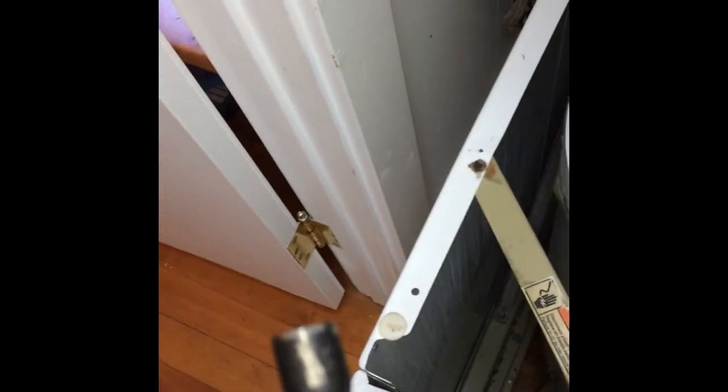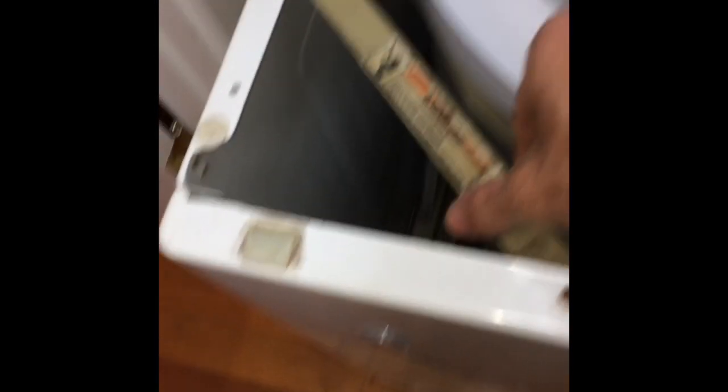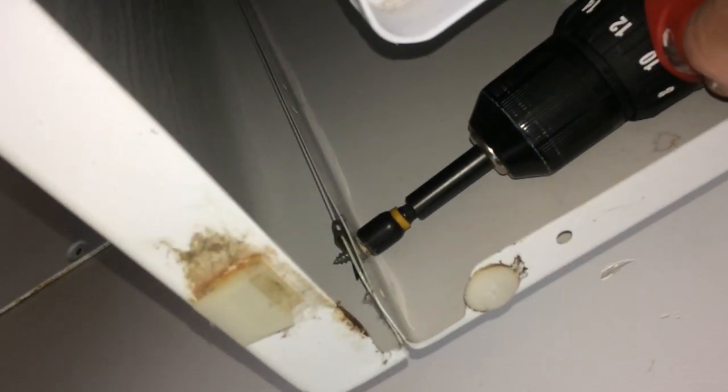I've already removed the nut that holds this spin basket in place. Now I'm going to remove the front panel — first I remove this screw that holds the support bar, and once the screw is removed I just push the bar back out of the way. Then I remove a couple of screws from the front panel, one on the left side and one on the right side. I'll push the basket out of the way to get to the screw.